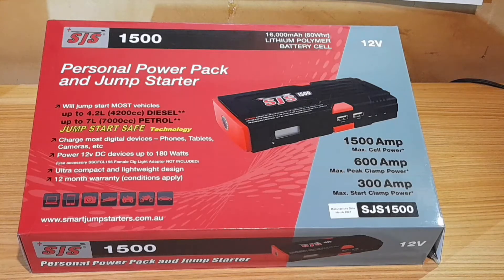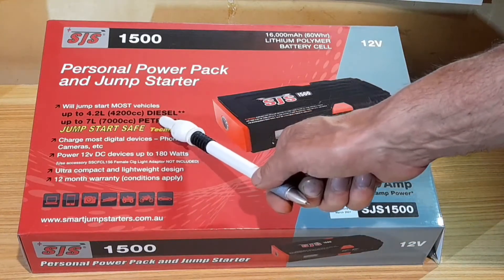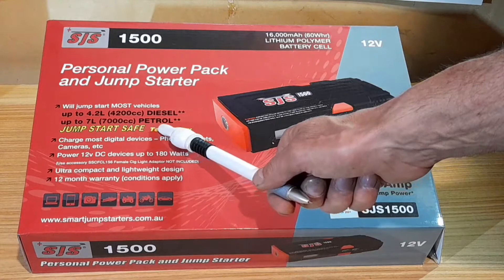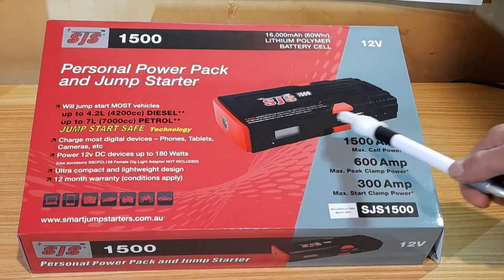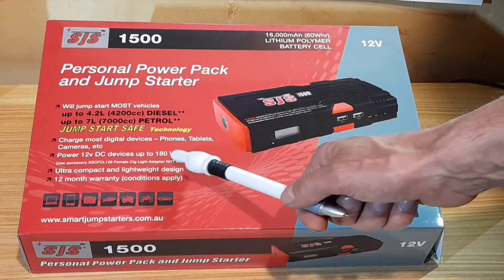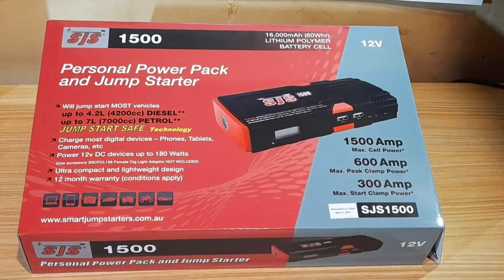Let's check out this gadget here. It's an SJS1500 Personal Power Pack and Jump Starter. It says it will start up most vehicles up to a 4.2 litre diesel and a 7 litre petrol engine. You've also got outlets for charging your phones, tablets, and cameras, and it powers 12 volt devices up to 180 watts.